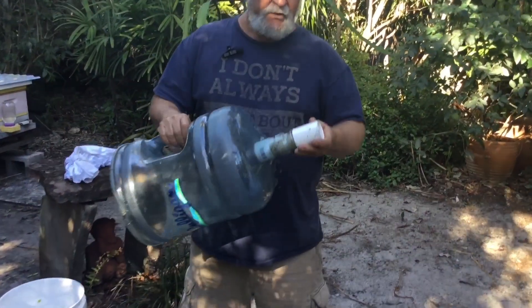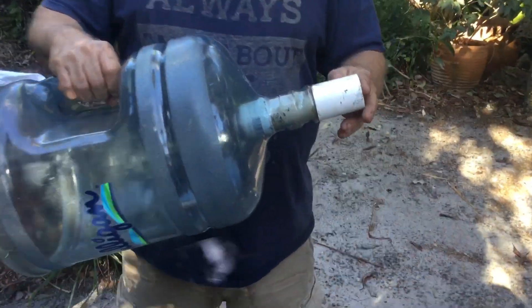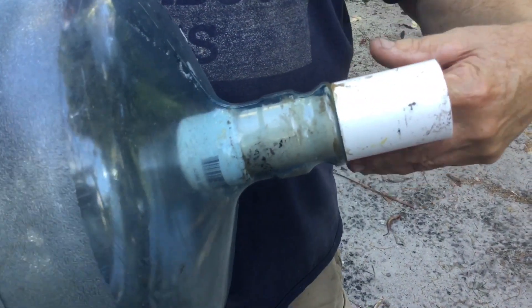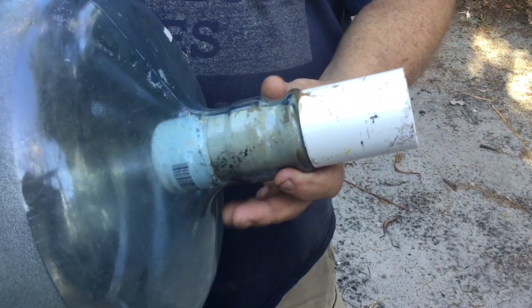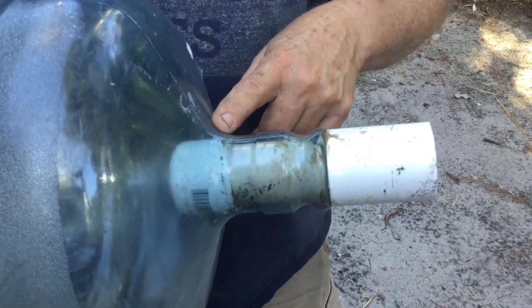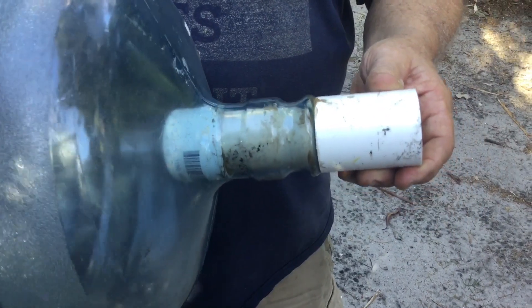This is the important part: in the throat of the bottle, find a PVC pipe that is a snug fit inside the throat, then get a matching cap and a matching collar.